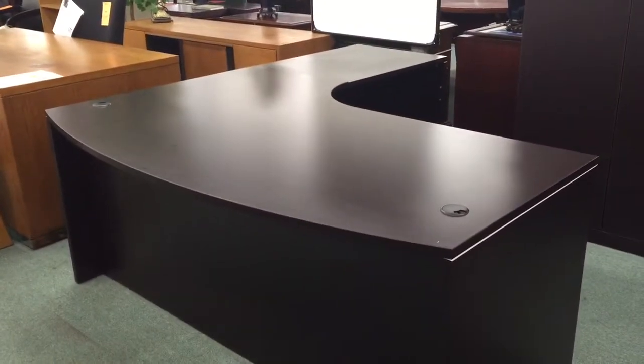You can get it in a left or right hand configuration. There are a lot of different colors and finishes that it comes in as well, but this is one of our most popular ones — it's the espresso. Really a nice look.